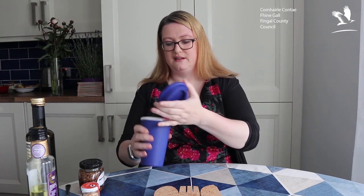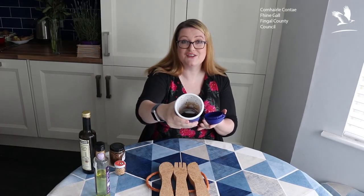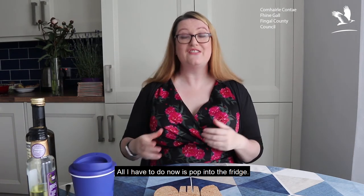If you want the dressing to really take to the root vegetables, add it while they're still warm. You can of course use this as a dressing for your meal while you're eating it — this is just a beautiful extra salad dressing you can add on the second day for an extra layer of flavour. Inside the cup we have a beautiful emulsified salad dressing. Pop it in the fridge and it'll keep for a couple of weeks — use it to dress your salads whenever you want.